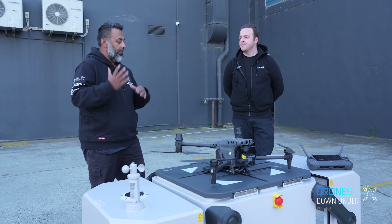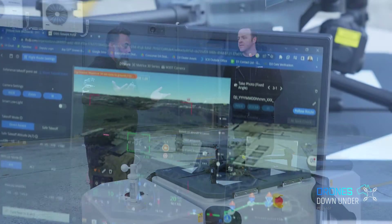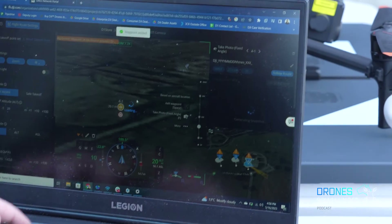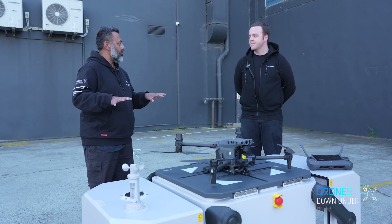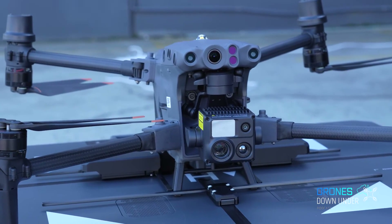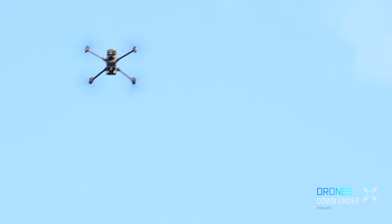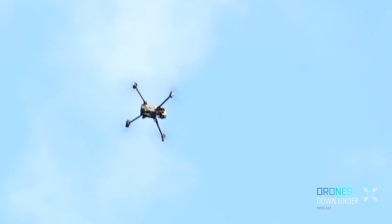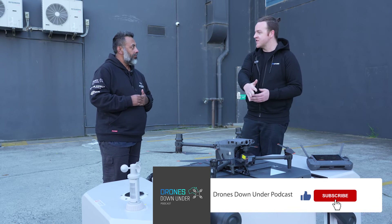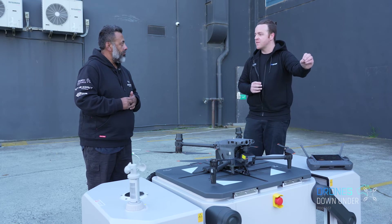Emergency-wise, given these are remote operations — say birds or obstructions — is there any capability to identify hazards mid-air during an autonomous mission? It uses all the same safety sensors as the M30. If anything's blocking its way it will deviate smartly and try to continue its mission; if it can't, it will attempt to land and return to a safety zone. There's also an RTK module coming out of the station itself to accurately define the dock's location and any alternative landing spots.